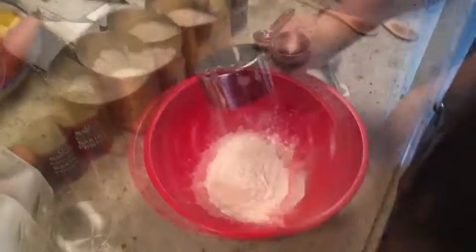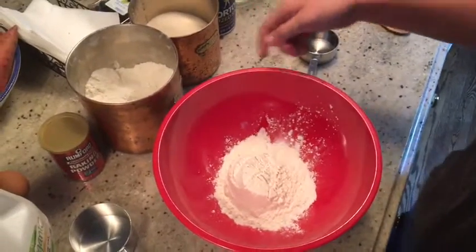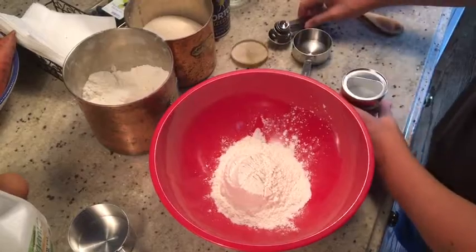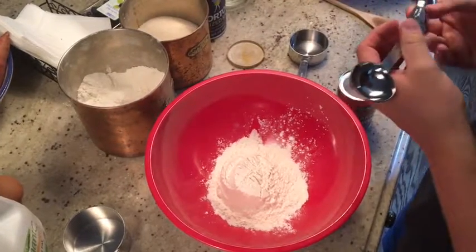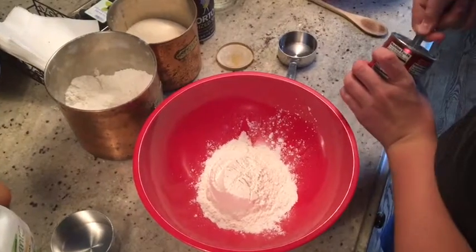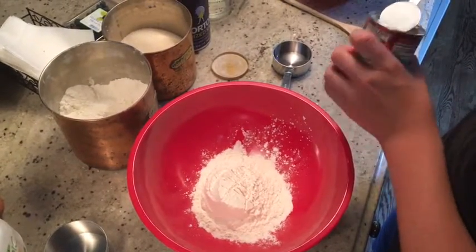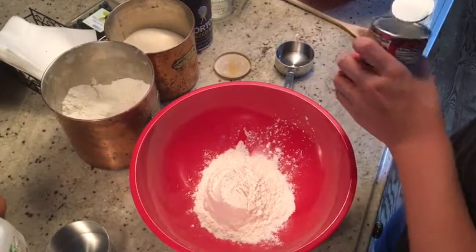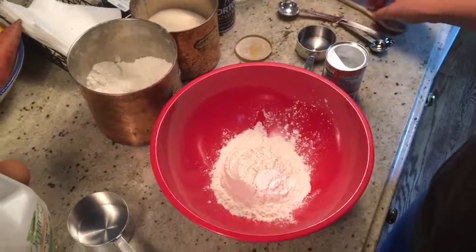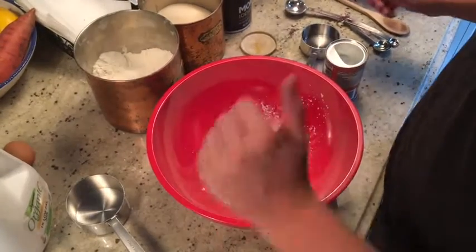Flour. So that was the flour. Now I'm going to the baking powder. It's a tablespoon of baking powder. Half a tablespoon of salt.